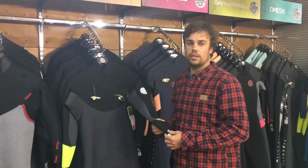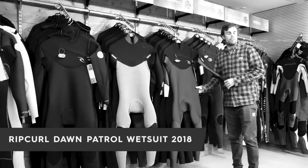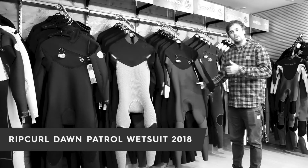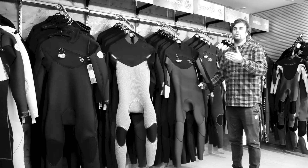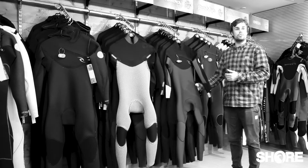Hi, I'm Adam from Shure and today I'm going to talk you through the Rip Curl Dawn Patrol. The Dawn Patrol has been around for a little while — it started as an entry level suit and has now worked its way up in spec to become a mid-range suit.